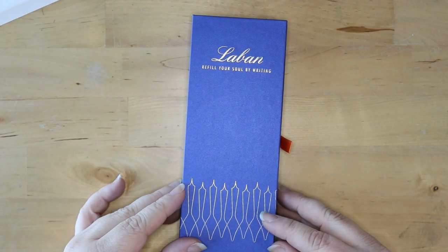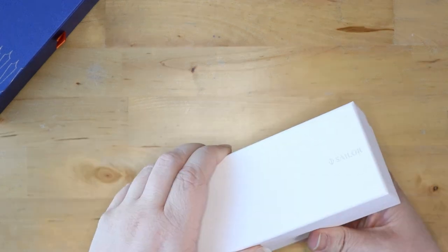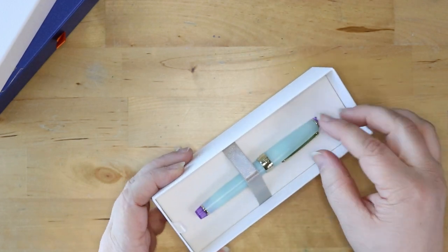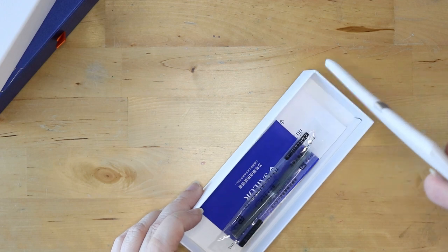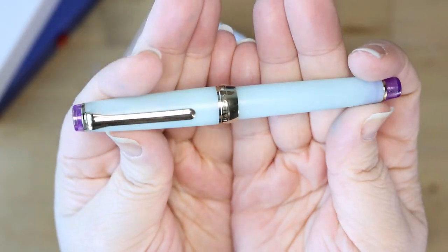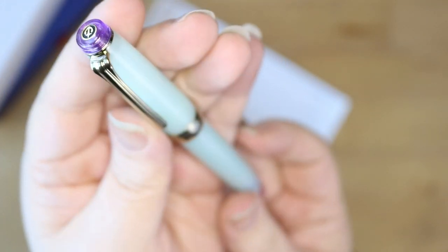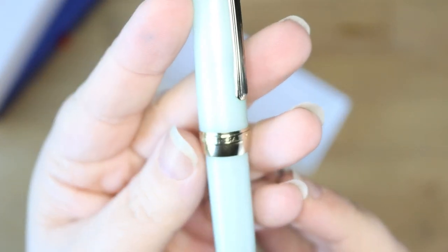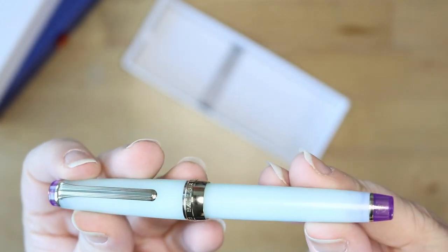Now we're opening up the Sailor — this is the Sailor Pro Gear Slim. It is like a bluish color. I like the purple finials on this — that's why I got it. I like that teal blue and the purple. This is in a 21-carat gold nib. I've never tried a gold nib before — everything except my Duke Sapphire has been opened on this channel.